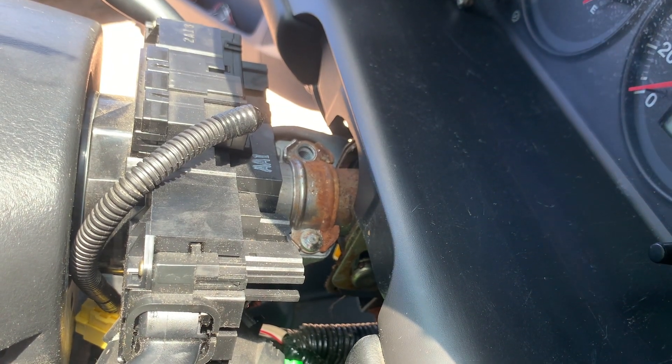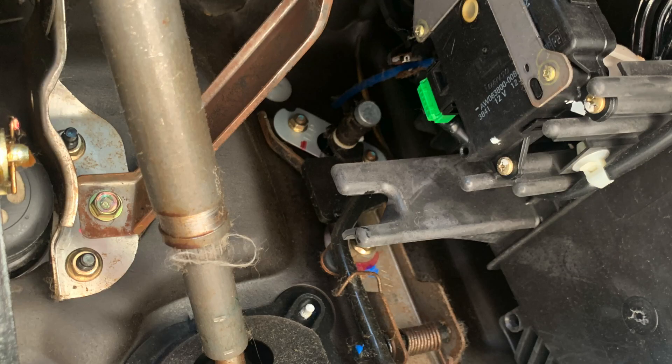Next we need to attach the black wire to ground. There are a few different places that you can attach your ground wire. We have found it easiest to place the ring terminal under one of these nuts found here at the brake pedal assembly.